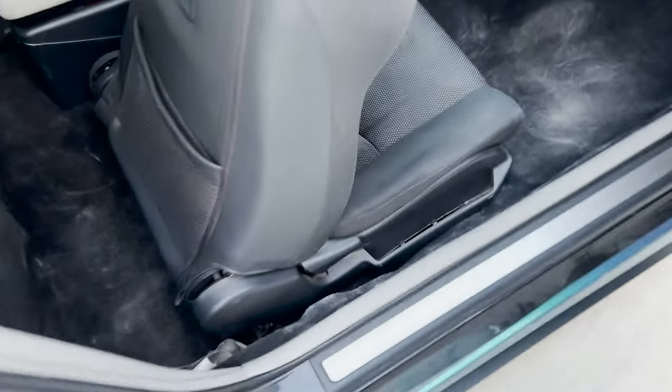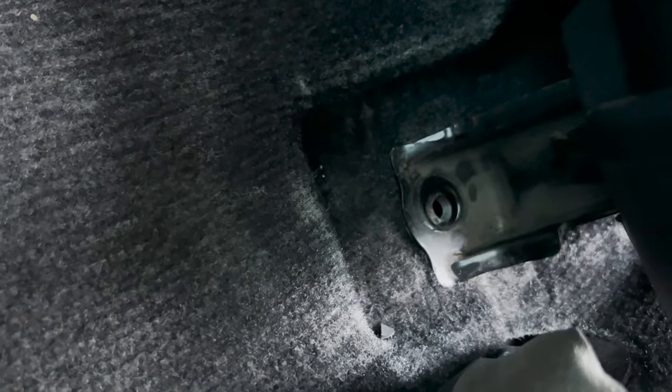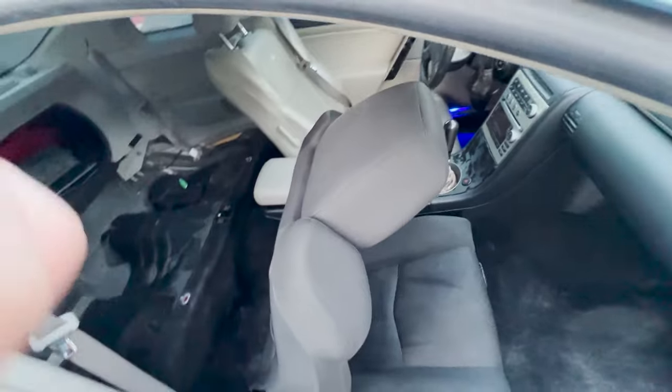All right, so we got the passenger seat in here — take a look, these line up for the most part. Yeah, everything just needs to be pushed in a little bit right now, but they're definitely lining up on the other side, which is gonna give me hell. What do you guys think about this two-tone look right now?